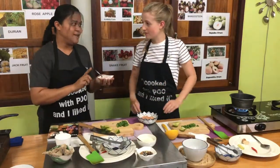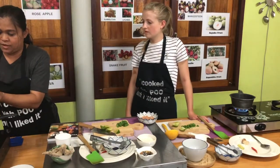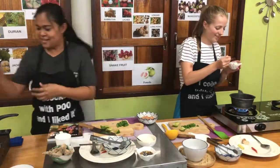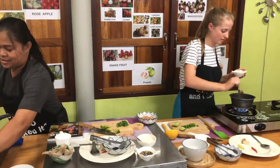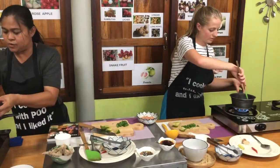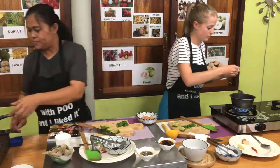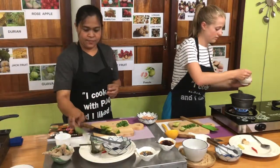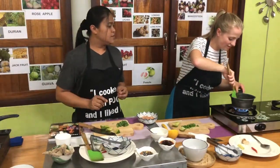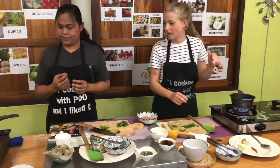Chili paste — beautiful color. If it's not too hot for you, put in one spoon. For me, I put in one spoon and oil. I'll just do half. Then add milk — allow two spoons in. Stir it together. It's starting to look really good. Once it boils again, turn it off.